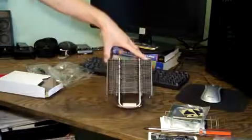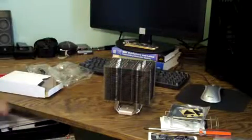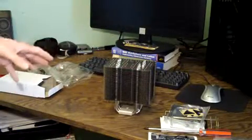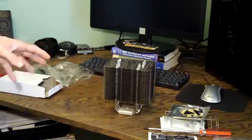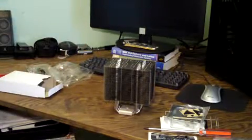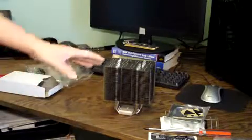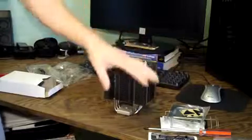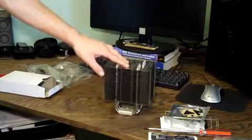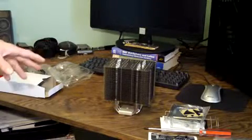So that is the HRO2 from Thermalright. I will make another video on testing temperature comparisons between a stock cooler and this cooler. I will also do a closer look video where I'll show you a lot more detail and go over more of the specifications. And if you're interested in any of the specifications, I will list them all in the description.